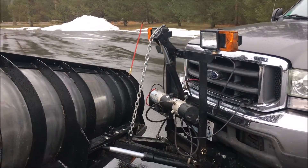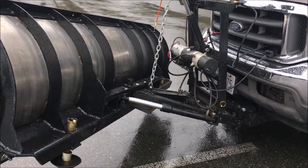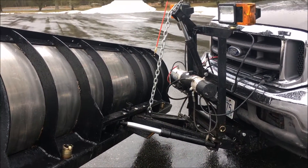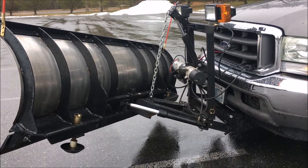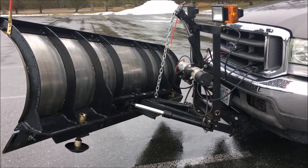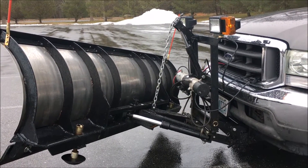All Pathfinders feature a chain lift mechanism system for better stacking capability, providing more mechanical advantage and reducing wear and tear on the power unit and lift cylinder.